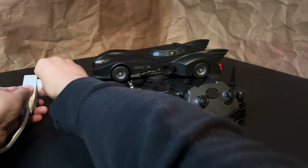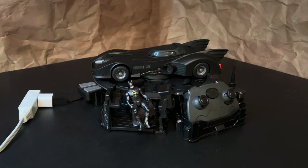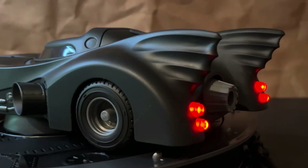But as soon as you plug in the USB, the base starts to charge. You actually get a couple of sound effects to let you know that it's connected and then the red tail lights also start to flash to let you know that the Batmobile is charging.